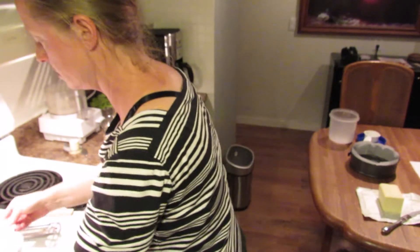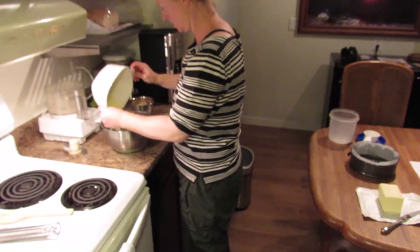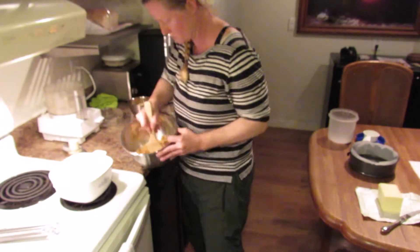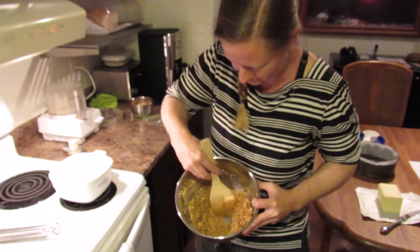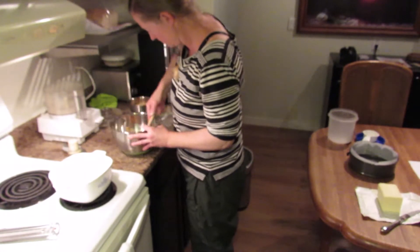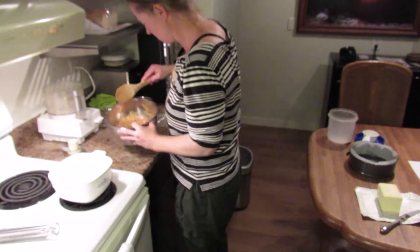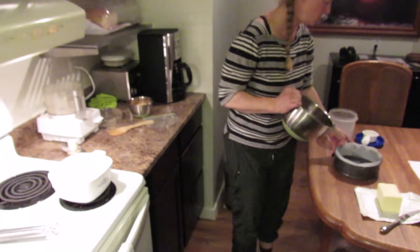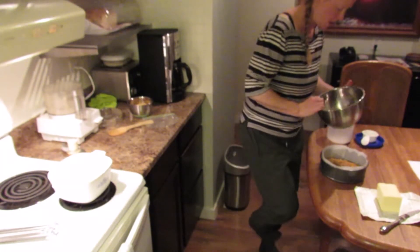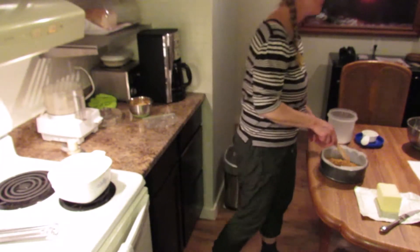And half a cup of melted butter. Ooh, buttery. Smells pretzely. I'm using a springform pan — not a square end, that's boring.